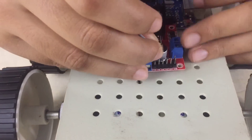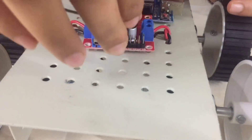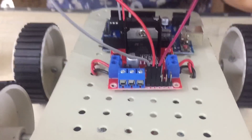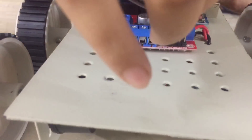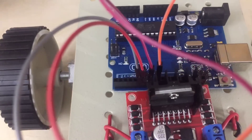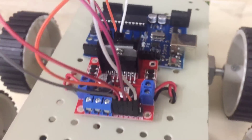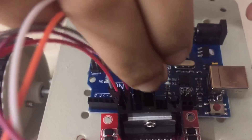Now let us connect the ENA pin to the 5th pin, the IN1 pin to the 6th pin, the IN2 pin to the 7th pin, the IN3 pin to the 9th pin, and lastly the ENB pin to the 10th pin on the Arduino. And that's it, we're done.